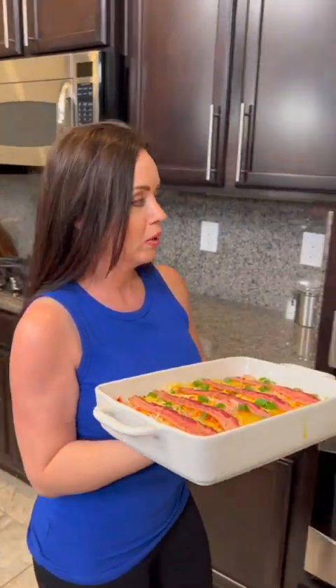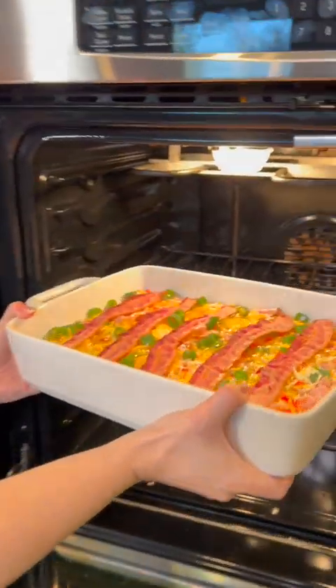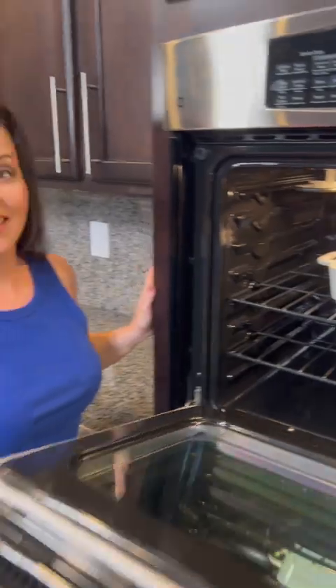I think we are set — we've got a delicious breakfast casserole. This is gonna go in the oven and cook rather quickly. We're gonna do 350 degrees, I'd say 20 to 30 minutes.